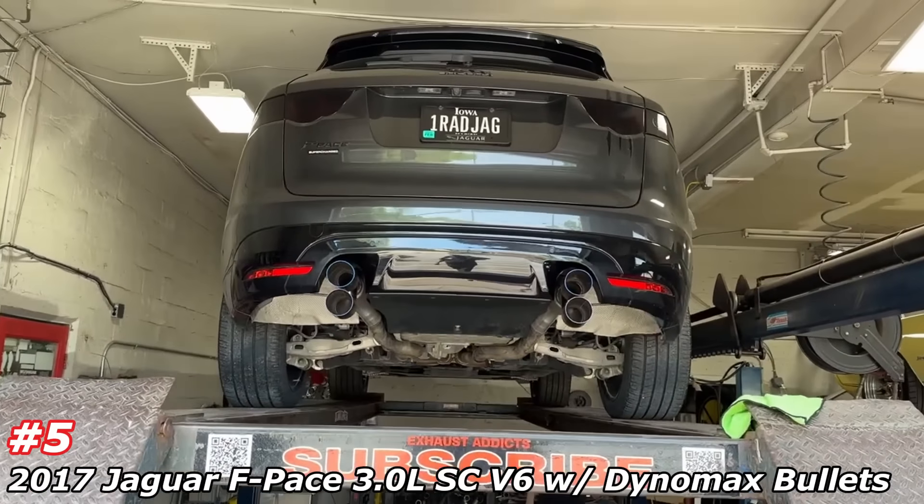Now it sounds like a Jaguar, guys. Wow, that sounds so good. What a beast, man. That's awesome. Here's sound decibels — right at 108.